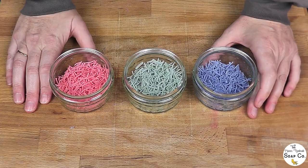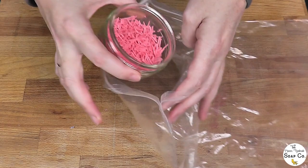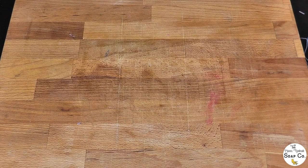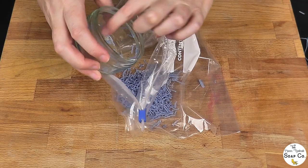We could leave them there if we wanted to, but we are going to do one more thing. We have these little plastic bags — we don't buy these, they are just ones we save from supplies that get shipped to us. We are going to tip the colours one at a time into a plastic bag. If you don't have a plastic bag you could do this in a little pot or a tupperware container — something preferably that you can seal — and just tip the strands into it.